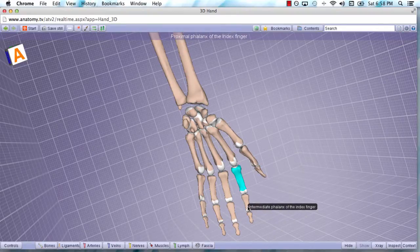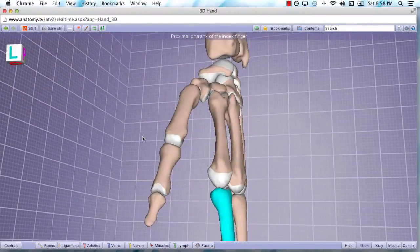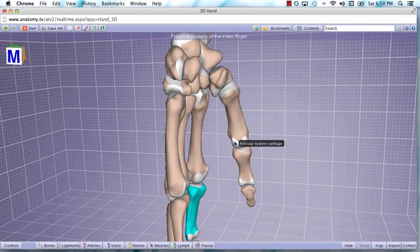Only the index, middle, ring, and pinky have intermediate phalanges. The thumb is also unique in that at the articulation of the metacarpal and proximal phalanx, there's going to be a sesamoid bone sitting in that area.